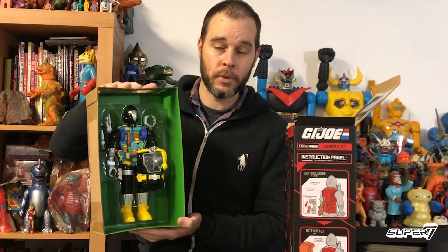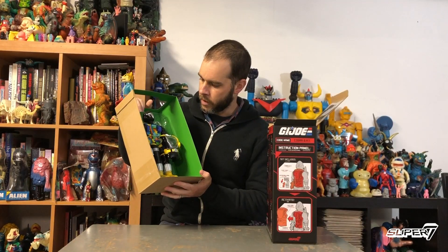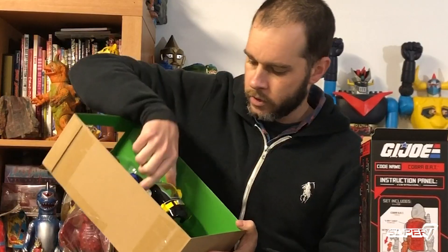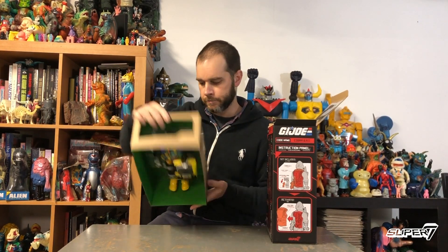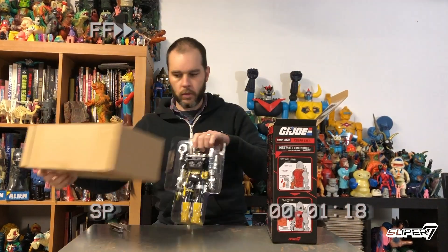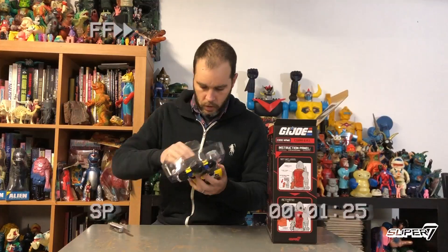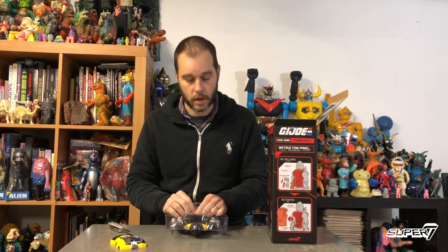Here we have our beautiful Cobra Bat inside the inner tray. Nice vacuum formed inner tray there that displays the chest off to the side. Let's crack this guy open though. Here he is on his inner tray. This is the lengths we go through to make sure your toys arrive exactly perfect every single time.